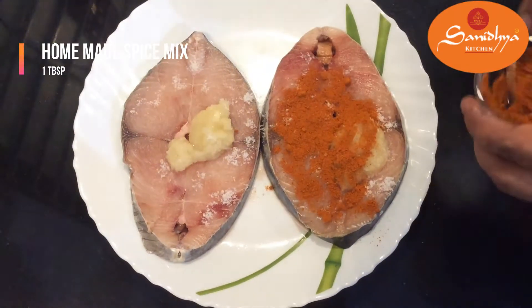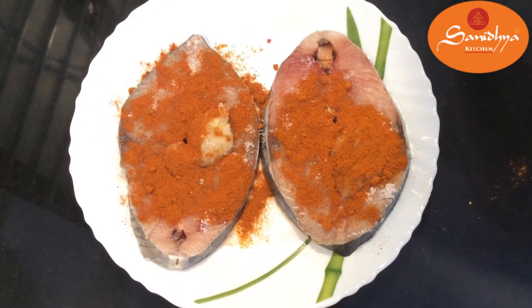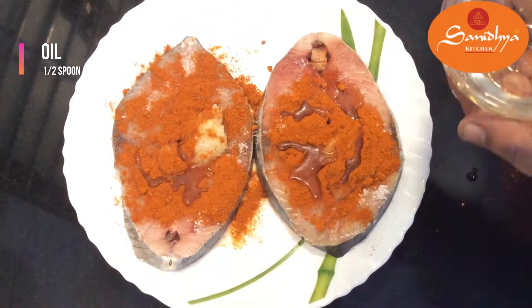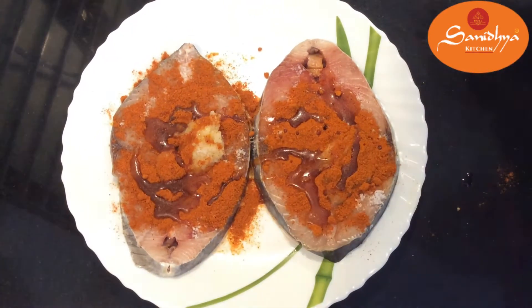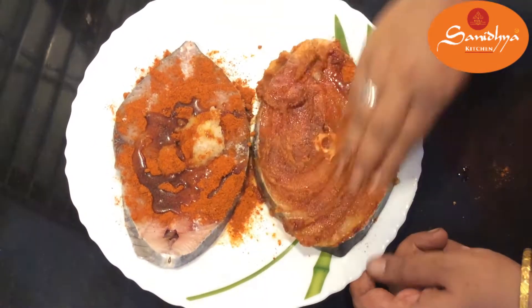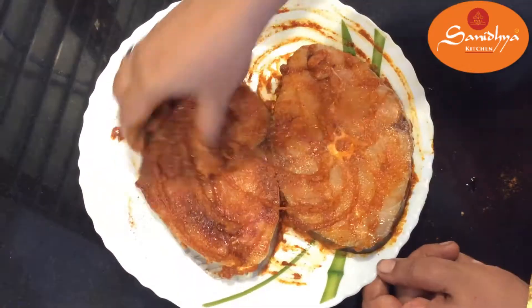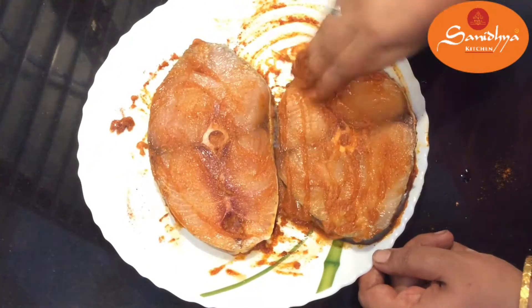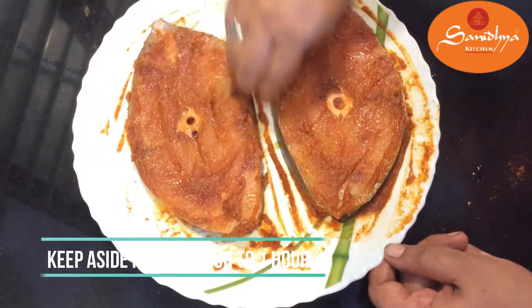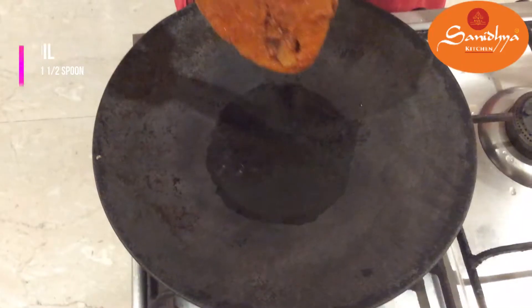We will add the flavor to the ingredients. The ingredients are mixed with salt. Once the ingredients are mixed, we will fry them in the pan.